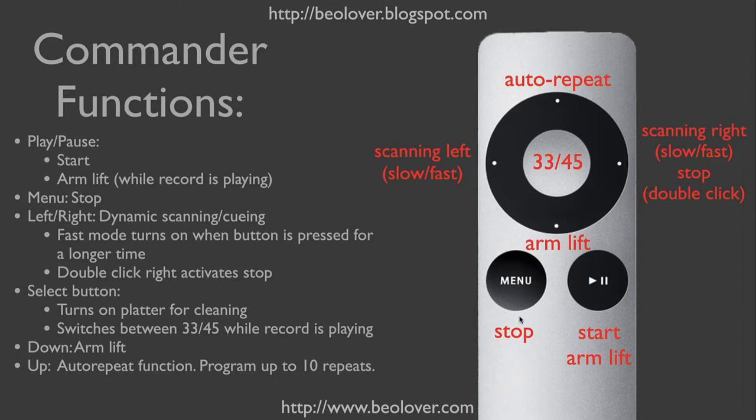The menu button activates the stop function. The left and right buttons are used for scanning the tone arm, and if you press them longer, the speed will switch from slow scanning to fast scanning. The button that scans to the right also doubles as the stop function, which you can activate by double-clicking it.